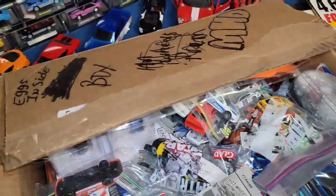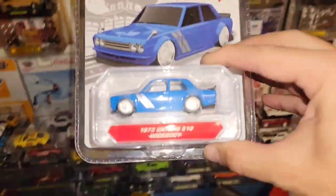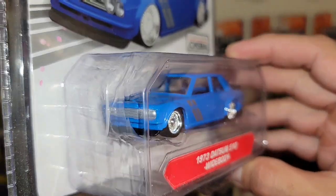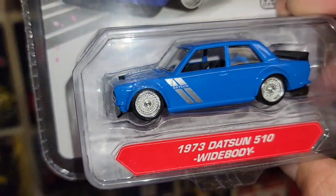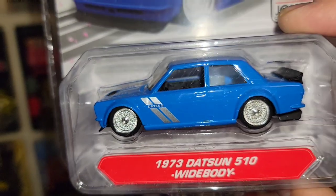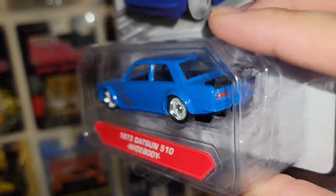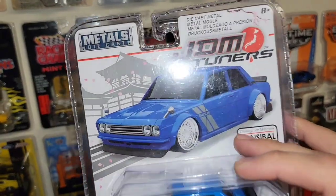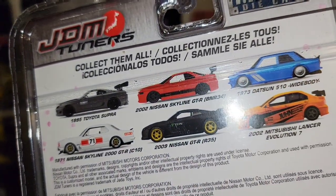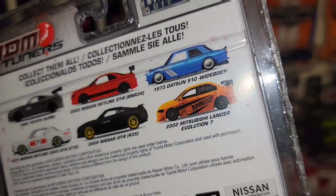Let's check out what my man put in here. We have the Datsun 510 wide body — that is such a beautiful blue. You have the nice BBK or lace-style wheels, a heat extractor up on top of the hood, the silver Datsun half stripes, black duck-bill wing, and the black diffusers. This is out of the JDM Tuners out of the Metals die-cast. Look at the cars in this series: you have the Supra, the BNR34, the Skyline 2000 GTR, the GTR R35, and the Evo 7.